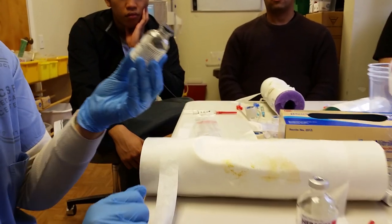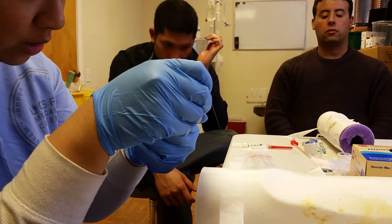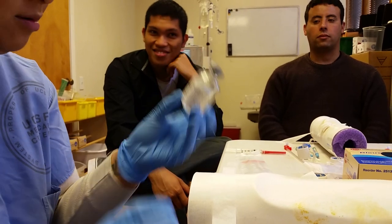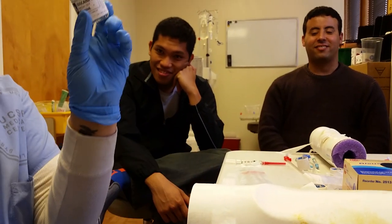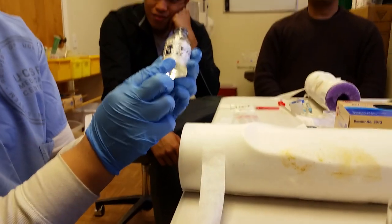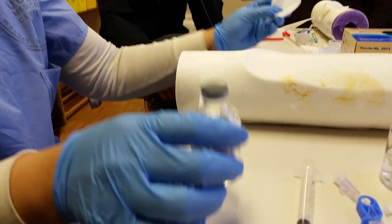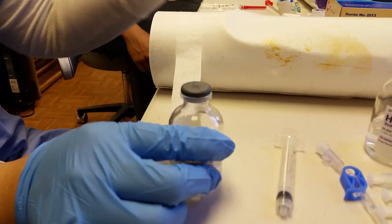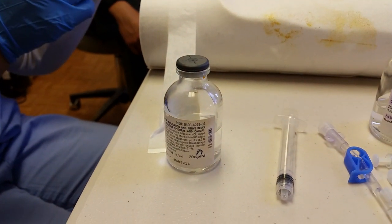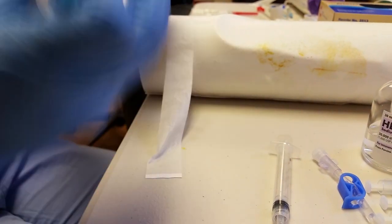Check your lidocaine to see if it's expired — check the expiration date. Let's pretend it's current. You want the initials and the date on the lidocaine bottle. So if it's already been used, you always want to clean the top with alcohol. I normally pull back point five. Take the needle out, put it in, push the air in.